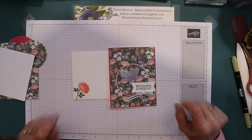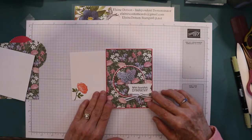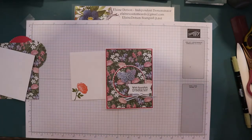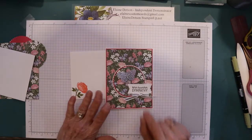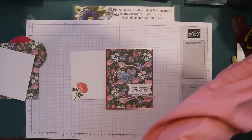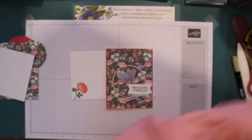It's Elaine with Elaine's Custom Cards. This card we're making today is made with the Wonderful World Designer Series paper and stamp set, and it is a free item in the celebration promotion.